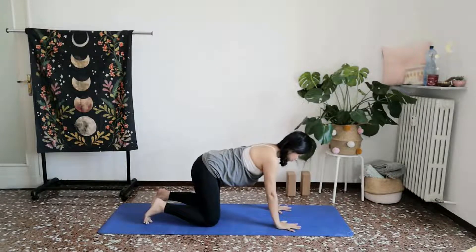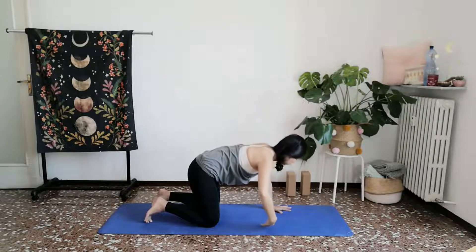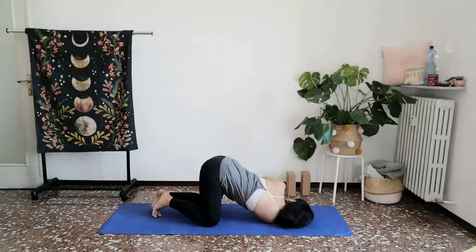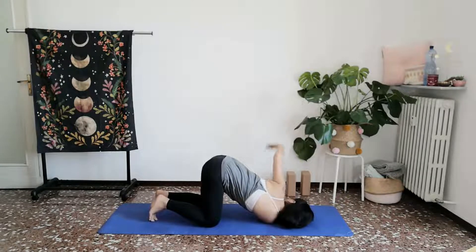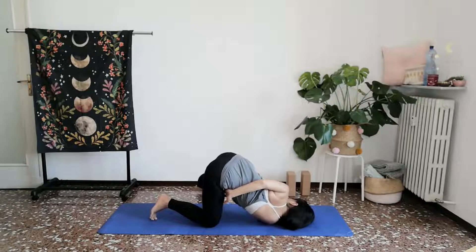We'll do this on the other side now. Press down through your right palm, open and lift your left arm up towards the sky, threading your left arm underneath. Let your left cheek rest down on towards the ground. Maybe you stay here, nestling your side. Maybe you open and let your right arm, your right palm find the side of your left thigh. Maybe you extend your right leg out, creating more space for that spiral. Feel your left shoulder blade moving away from your spine, your right shoulder blade moving closer towards your spine. With every exhale, soften your heart.